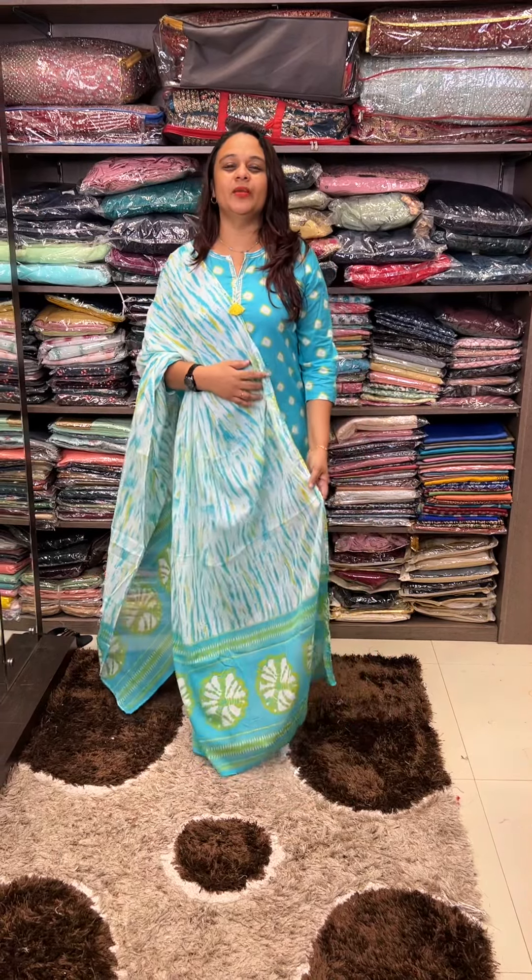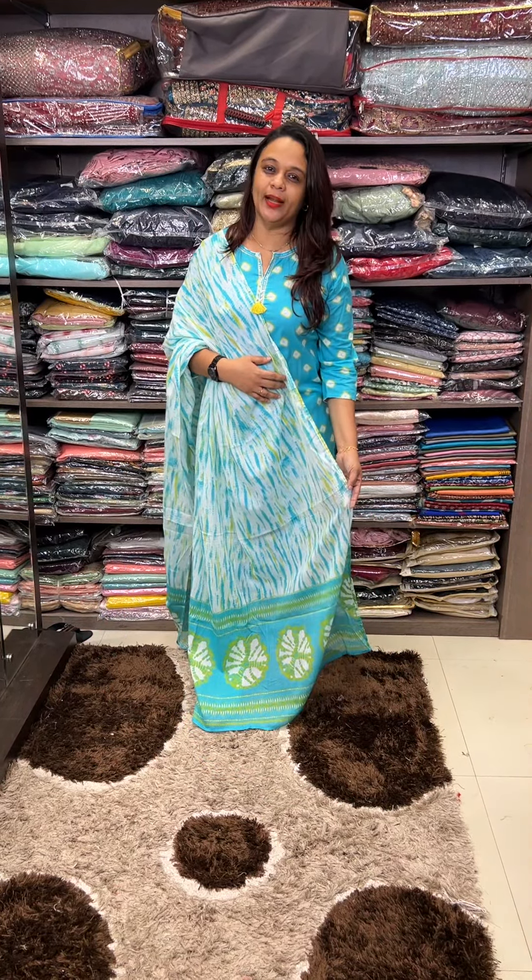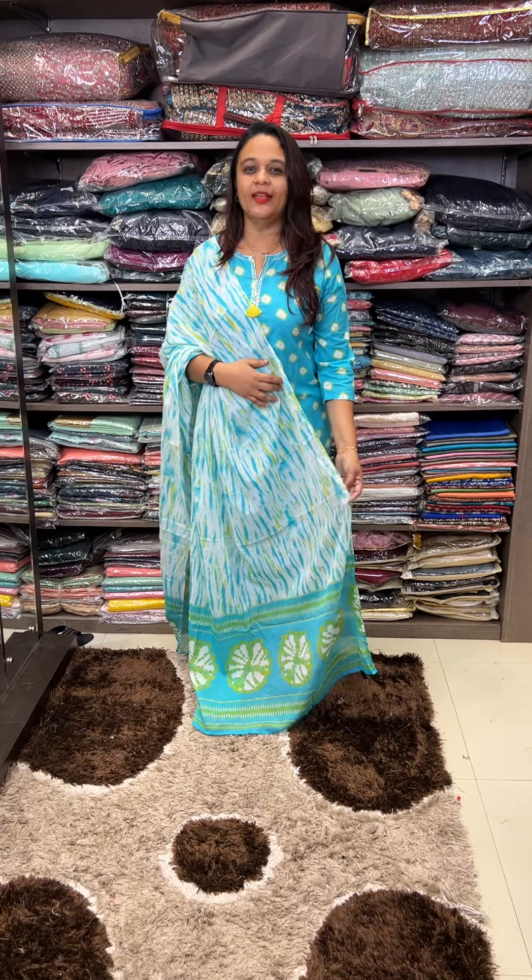Hello viewers, welcome back to Hard Designs. You can purchase online.